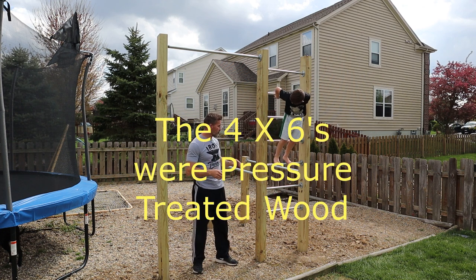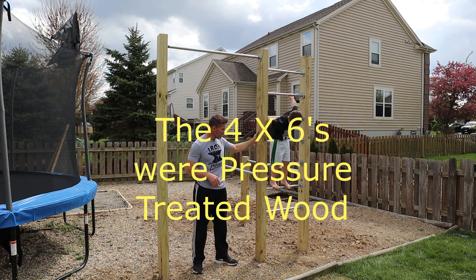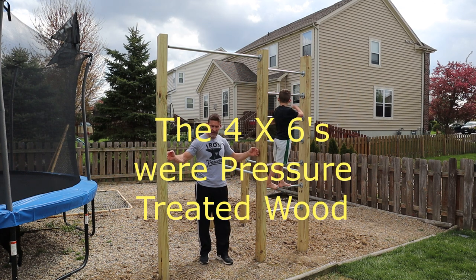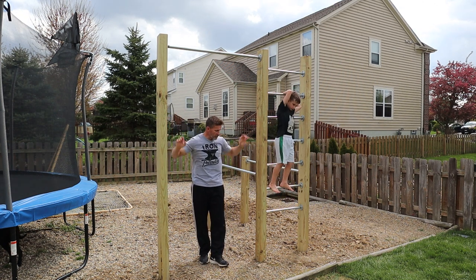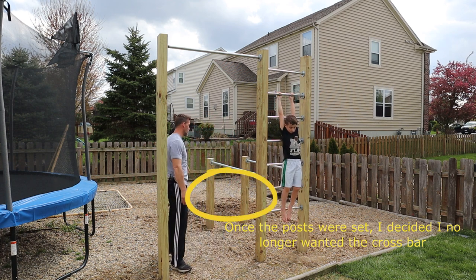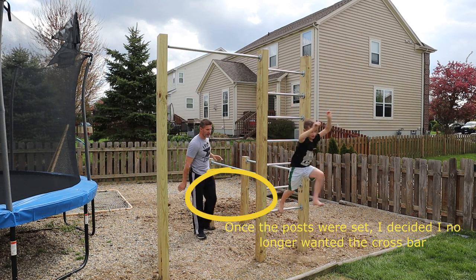We built this out of 4x6x12-foot posts. I did the 6-inch side for the pull-up bars and for the ladder. Just to make everything match, I used 4x6 posts for the parallel bars as well, but I turned them to the 4-inch side to match the back of the ladder.